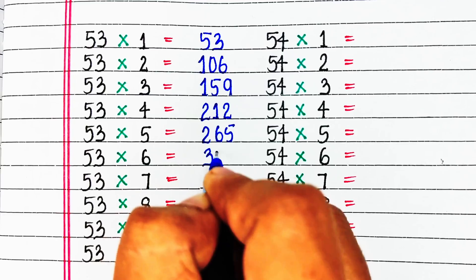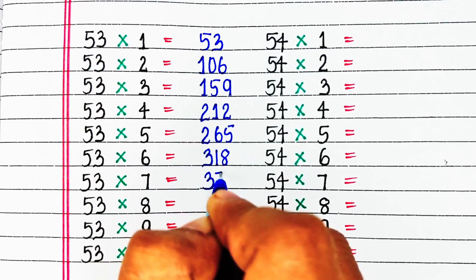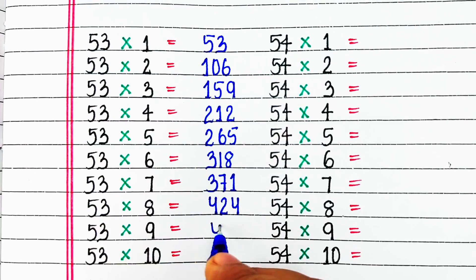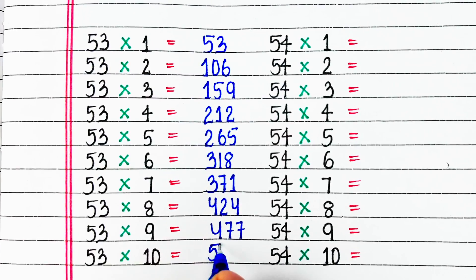53 6s are 318, 53 7s are 371, 53 8s are 424, 53 9s are 477, 53 10s are 530.